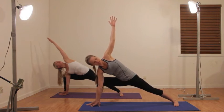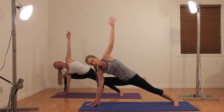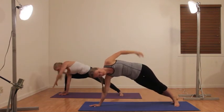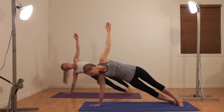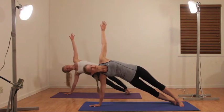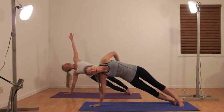Deep breath in and exhale, reaching that left hand high and straight. Now we're going to go into side plank from here. Release your foot back to side plank. You want your right shoulder above your right hand — a stacked, straight line. Pull your belly in, tighten up your core, be super strong all over your abdomen and your back.